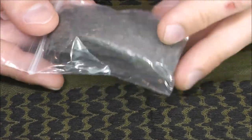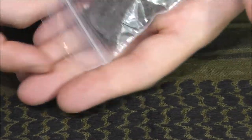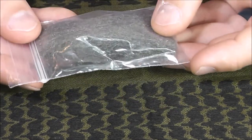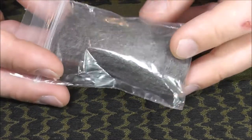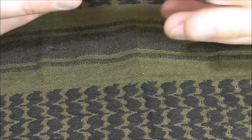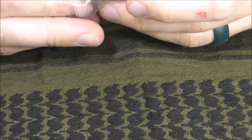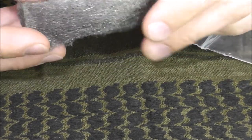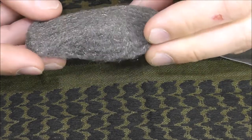Next up we have the steel wool. You can see this is a very small amount of steel wool, so if you're actually using this for fire starting it's not going to go very far. It's nice to have for a one-time situation, but I might personally supplement that and add some more steel wool since it's not very expensive and very easy to come by.